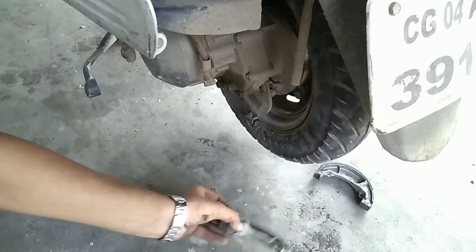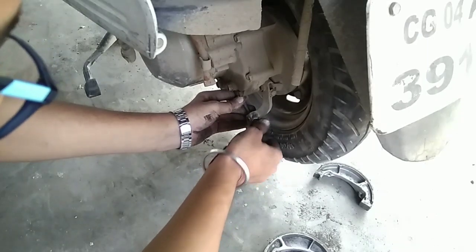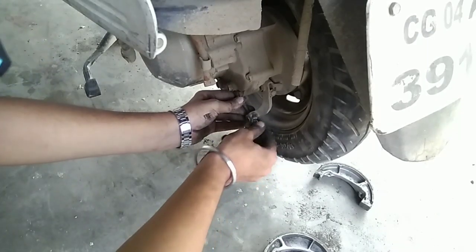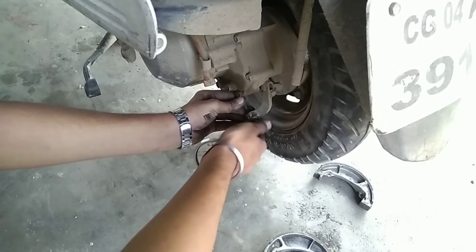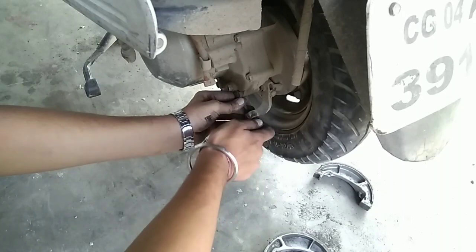Since it's a new shoe, I suppose it will go until there only. Let's see how far it goes in its normal position.